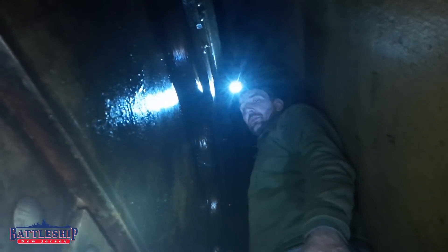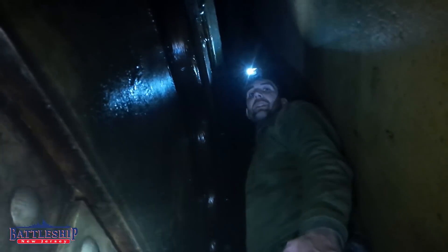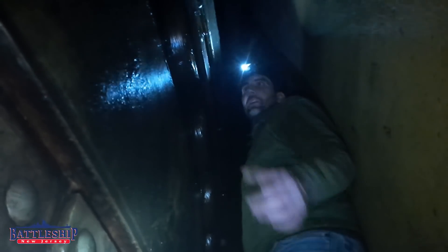These rollers are holding the entire weight of the turret — about 2,200 tons, the weight of a World War II destroyer. And between these and the planetary ring that we'll show you later in the video, it allows the turret to rotate.